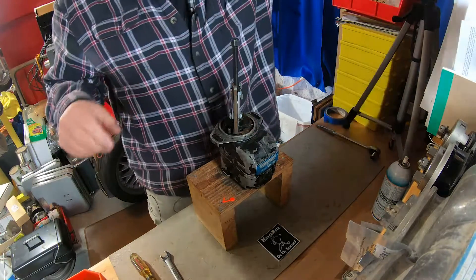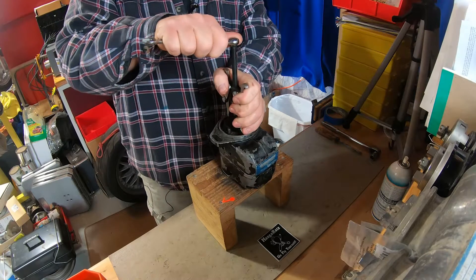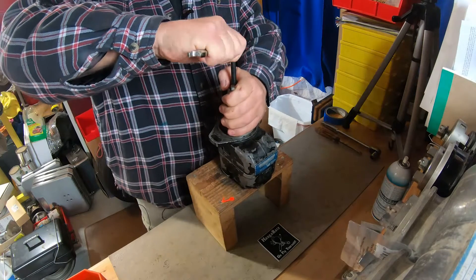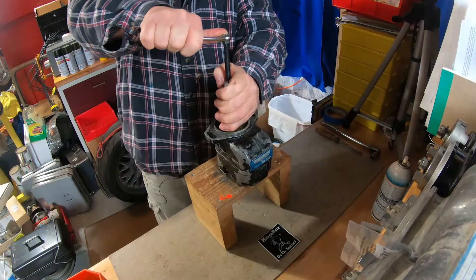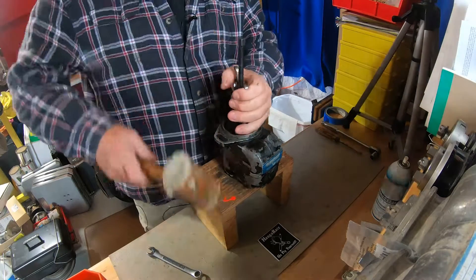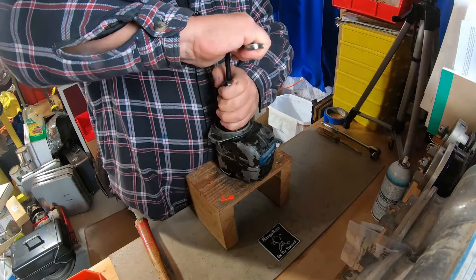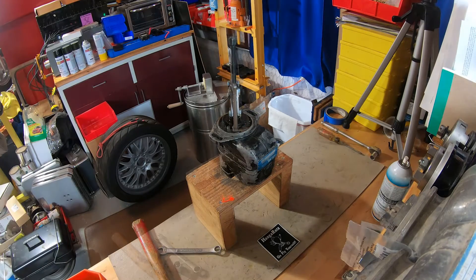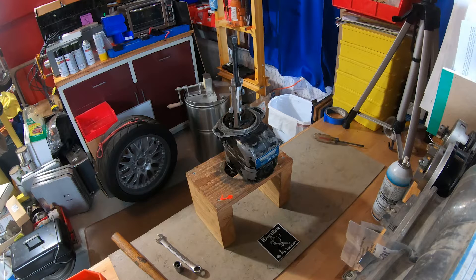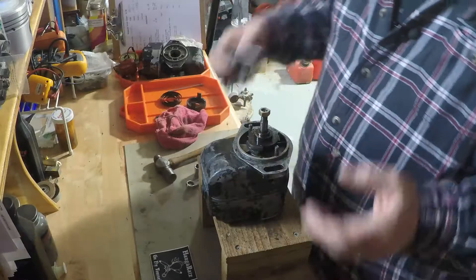Now this one was stuck on there hard — really stuck on there. That tells me this thing hasn't been off probably in a long time. Based on the condition of the magneto externally, it looks kind of humble. However, they do normally just pop loose. I'll give it a little pop with a leather mallet, tighten it up. Eventually I had the pressure on there and it kind of decided to pop on its own, which was neat. So I didn't have to get in there with any heat or anything like that.